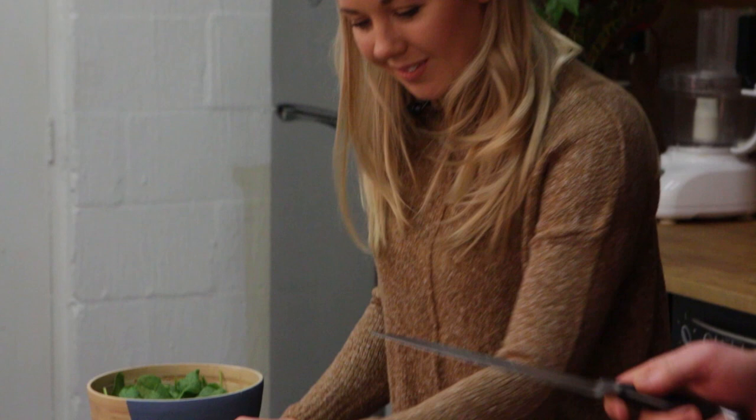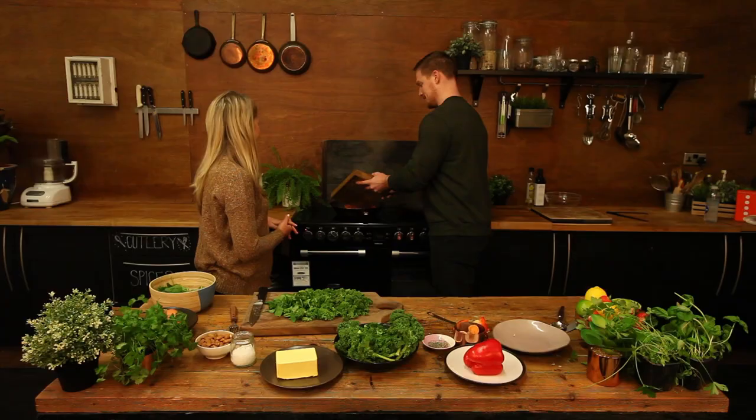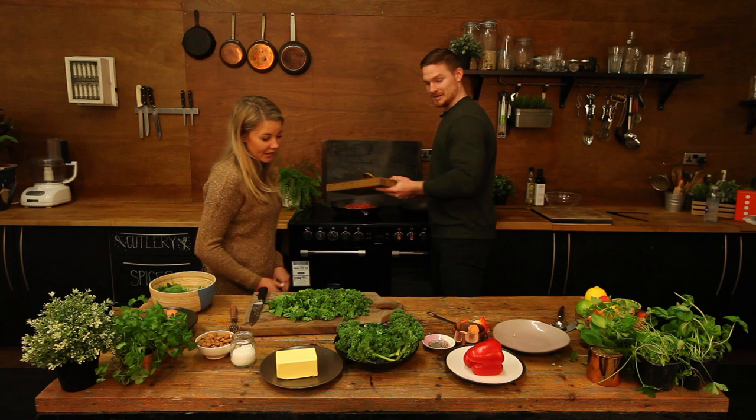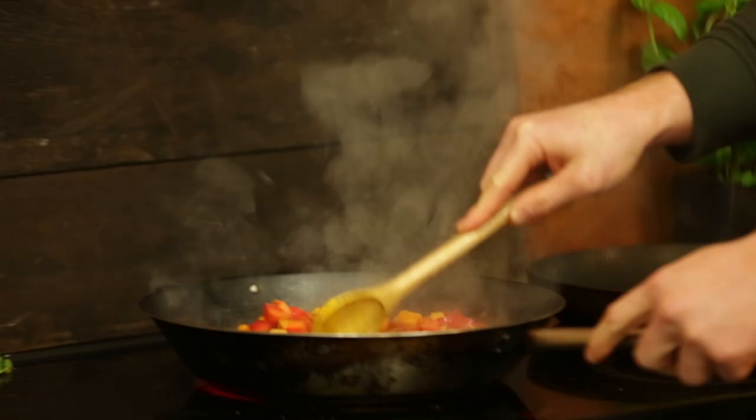Same as the spinach over there. So what are we going to be putting in next? Capsicum - peppers, as you call them over here. We're going to chuck them in. What do you call them? Capsicum. So they take a bit longer to cook than the spinach, so we'll chuck them in.